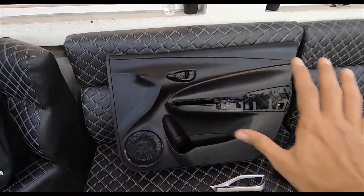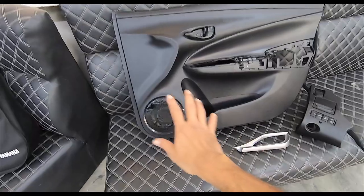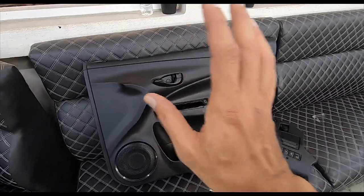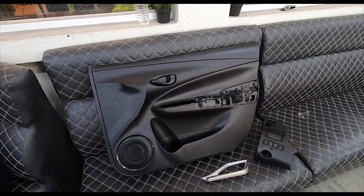Check this out — this is a door card from another car that has been refurbished. And it's not wrapped; this is going to be a spray. Very interesting.